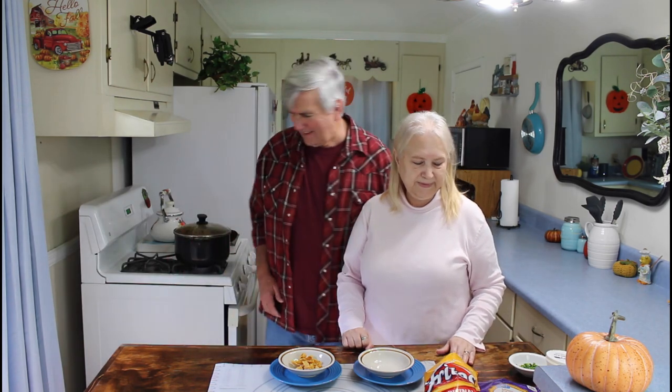Our chili is done now. I did go ahead and test it after it cooked that last 15 minutes and I decided to give it 10 more minutes, so it's been cooking for a total of one hour. If you put the beef stew meat in it, you do need to test it to be sure it's tender — depending on how big your pieces are, you may have to cook it a little bit longer. But we checked ours and ours is tender now. So we're going to go ahead and serve up a small bowl for our lunch today. You ready for some, Marie?